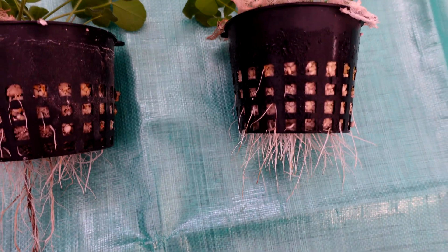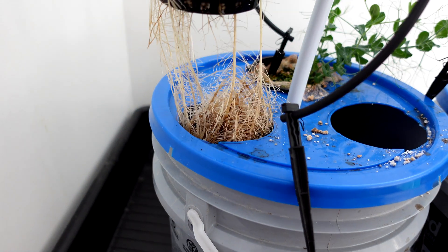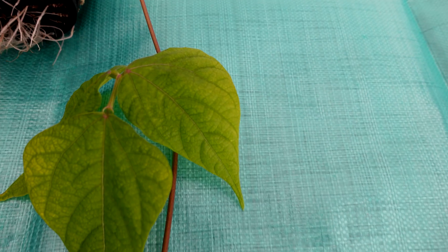Moving on to the bean on the Recharge side — it took a little bit of wiggling to get it out. It's got quite the cluster at the bottom, right around where the nutrient level was sitting. I did notice the first set of leaves had a little bit of yellowing.